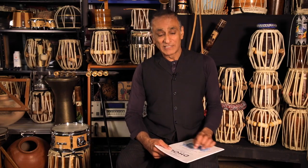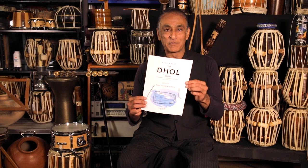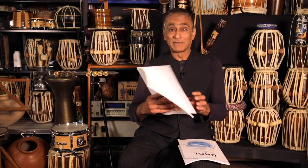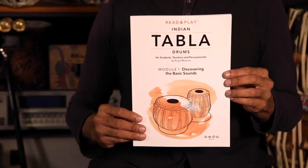In this episode I'd like to talk about the idea of notating music. I'm very delighted to announce the release of my new book, Read and Play the Dole Drum. This is a follow-up to my previous book, Read and Play the Tabla Drum. These books have become very successful in the UK, and there are schools in Portsmouth in England now using these books, and the Birmingham Music Hub is also now using the Dole book.